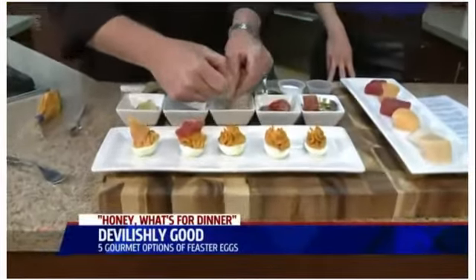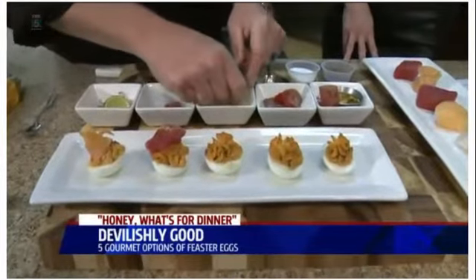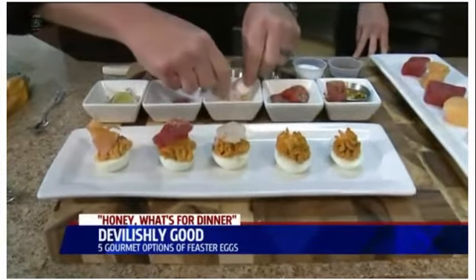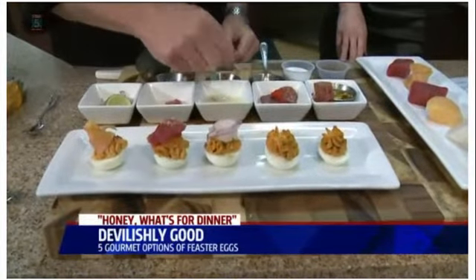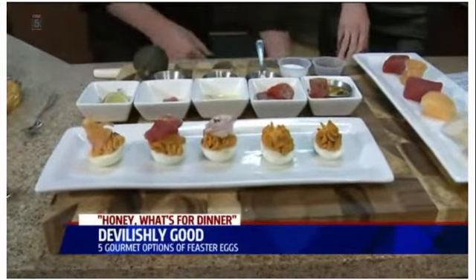Nice New Bedford scallops — I have them in fresh pineapple juice. So I'm going to go right on top. I'm going to hit it with a little fresh shallot, and then a little bit of sesame seed, right on top.